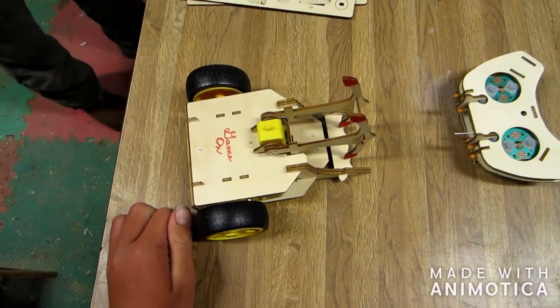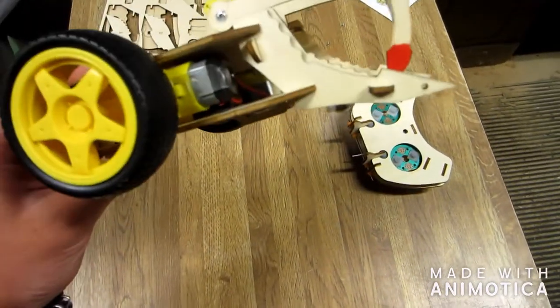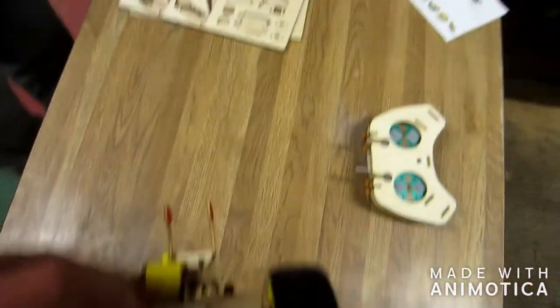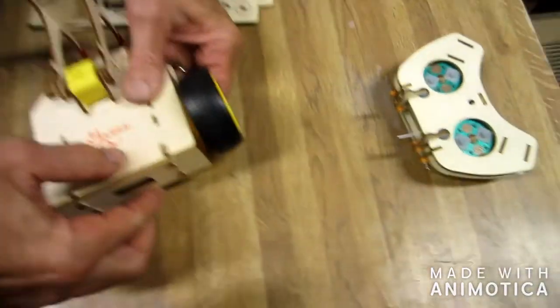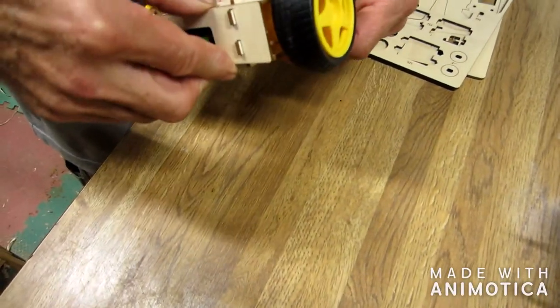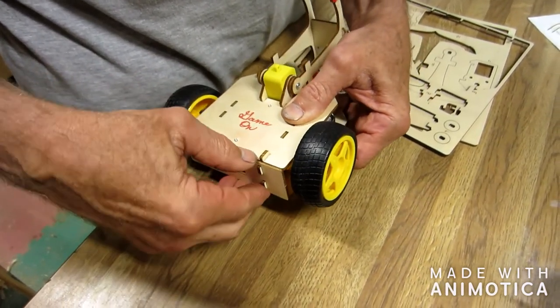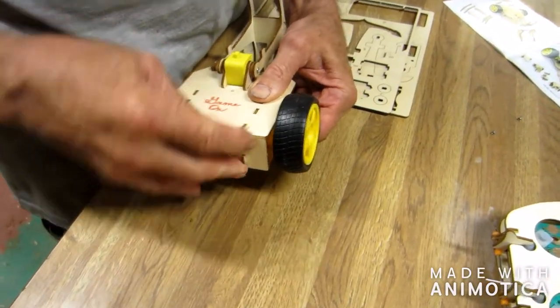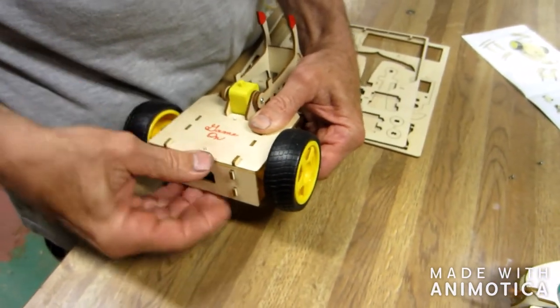We had a lot of fun building it - a lot of really small parts and just parts in general. The batteries go back here. We'll see if I can get this cover off - sometimes it's very difficult. There we go - it wasn't clamping down. So that's where the back piece goes. This thing will just slide up to go down, and then to take it back off you just pull it back. That's how that works.